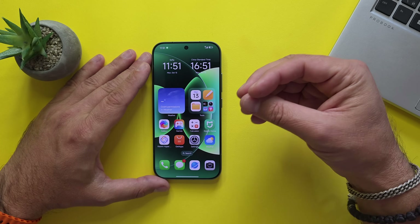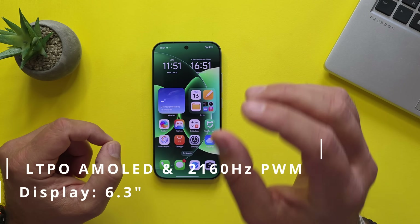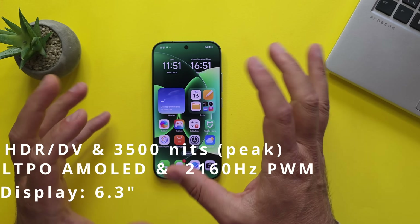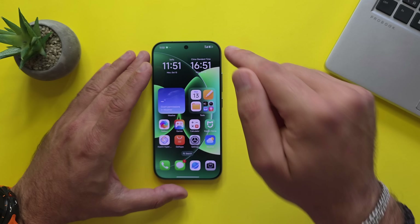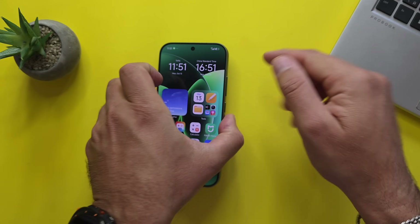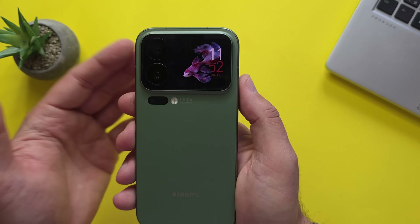As I enter my SIM card, you can see this is a beautiful display. It measures 6.3 inches, LTPO AMOLED, 2160 Hz PWM — which is very important if you have problems with eye strain. 120 Hz Dolby Vision HDR, HDR 10+, and it can go up to 3500 nits peak brightness. The back display is also supposed to go up to 3500 nits peak brightness, which is just amazing.